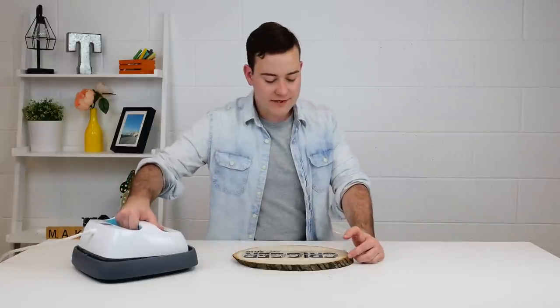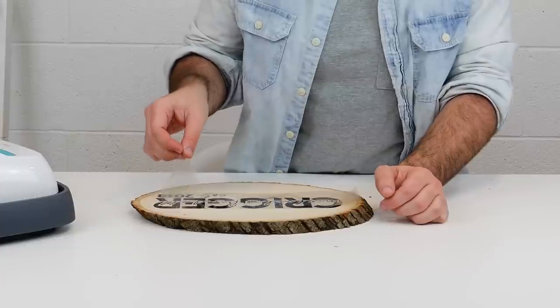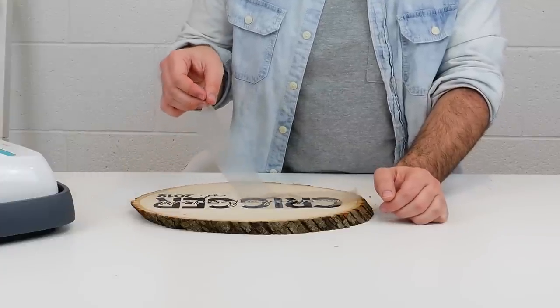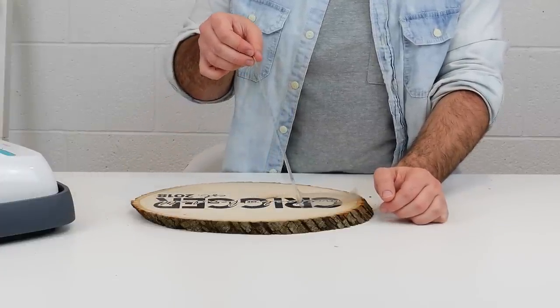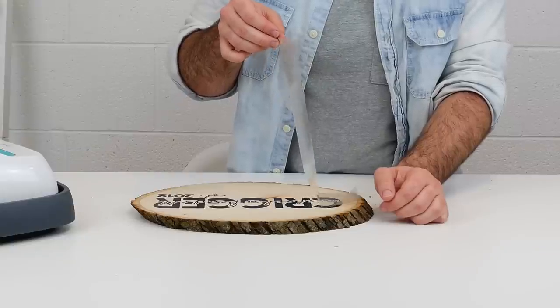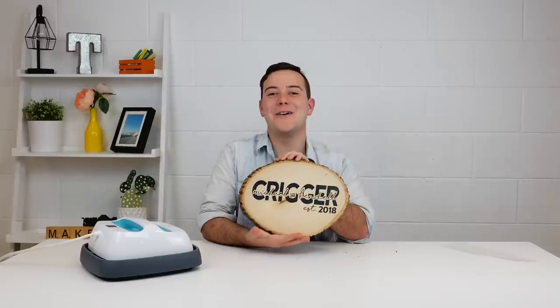There are a few different videos on this process but I honestly prefer doing a warm peel. And just like that you have an amazing iron on piece.